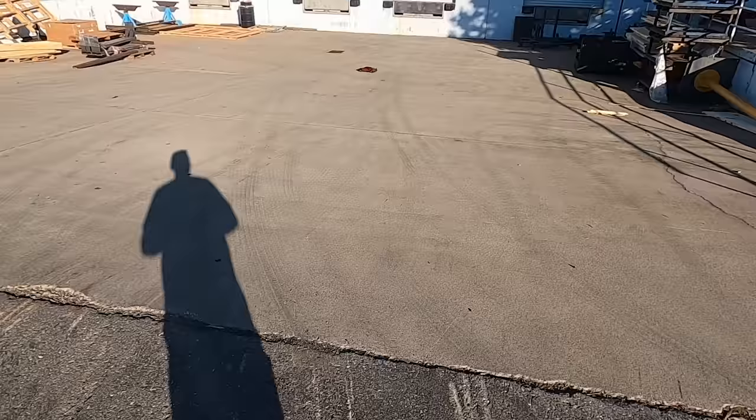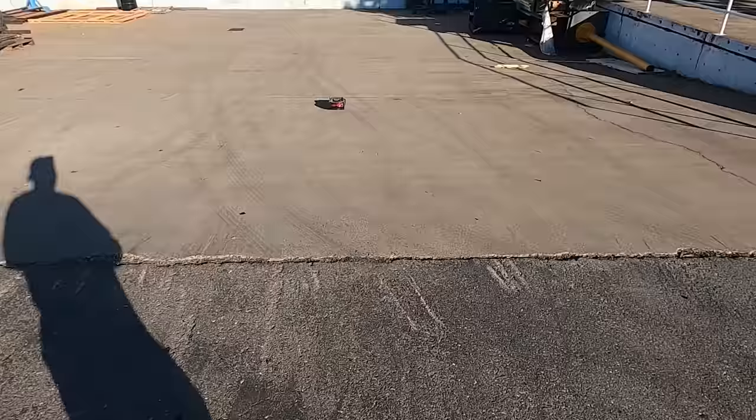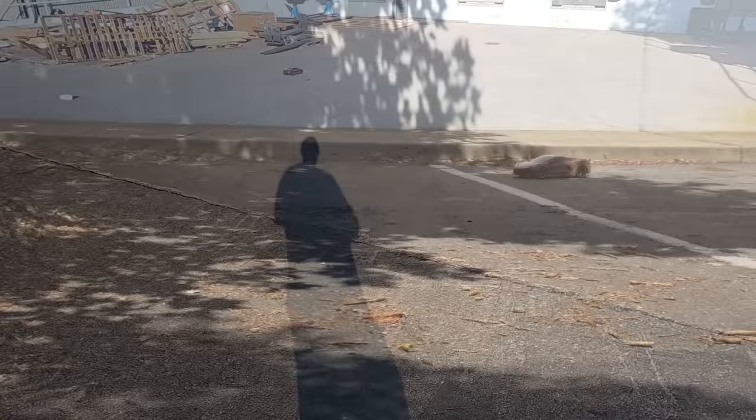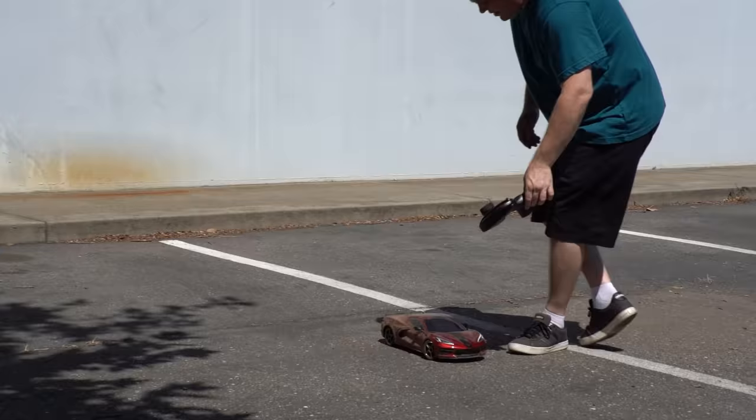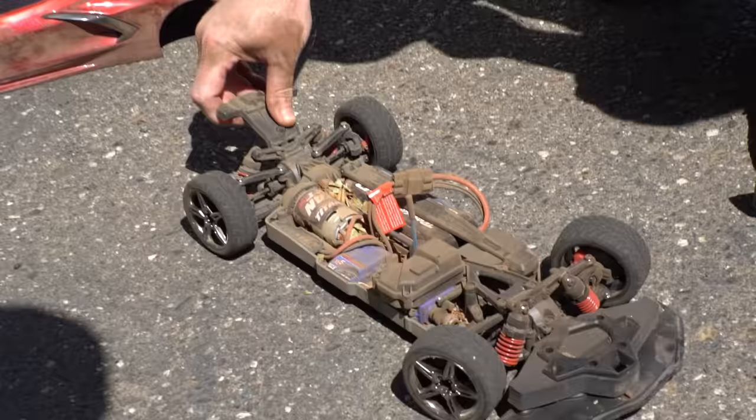We hit a few curbs and the body has a little rash, but it's pretty minimal. The worst issue was dust getting into the engine bay — adding a silicone bead around the edge could seal it up, though that silicone may pull up the paint if you remove the engine bay later. Overall, the Corvette Stingray is a cool little car with good looks and a great body fastening system. You can check out the new Corvette Stingray from Traxxas by following the links below.